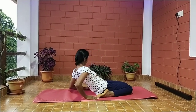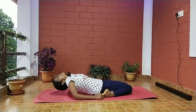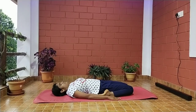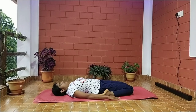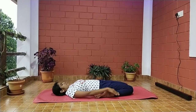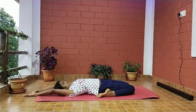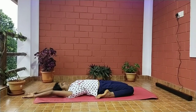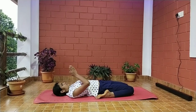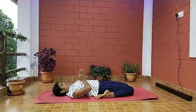Place the head on the ground and bring the hands on the side of the legs. If this is not possible, stretch your hands back above the head, or keep your hands in the Namaste position over the chest. Now gently close your eyes and relax your body.